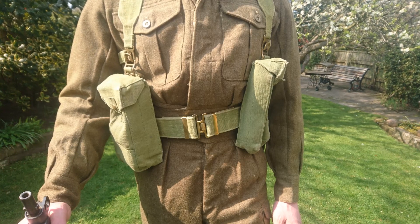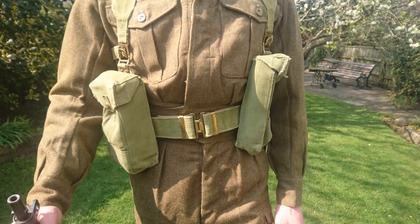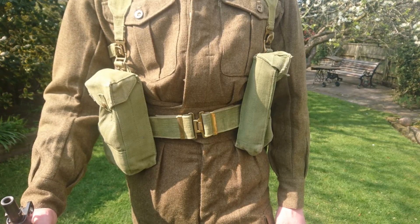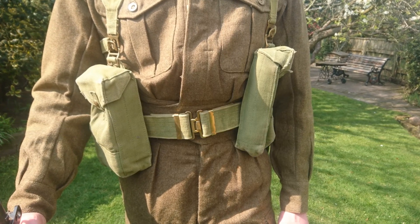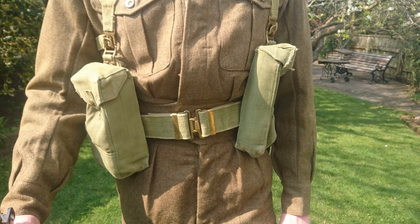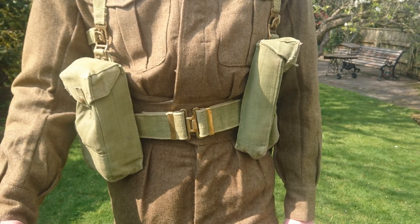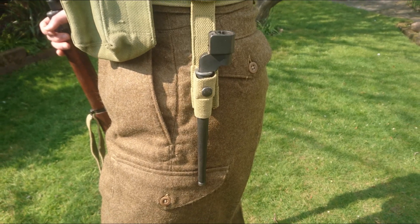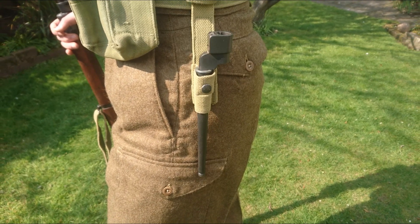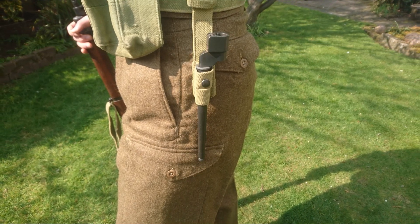The web equipment consists of a stripped-down set of 1937 pattern, consisting of the belt and basic pouches at the front, both Mark II examples. The basic pouches are relatively lightly loaded, with the right-hand pouch containing a bandolier of .303 ammunition for the rifle. Around on the hip, the bayonet for the No. 4 rifle is carried in a bayonet frog — an example with a hole worked into the upper loop to allow the No. 4 bayonet to be carried effectively.